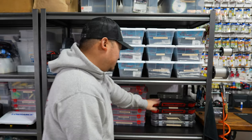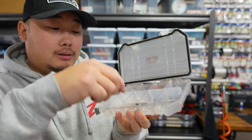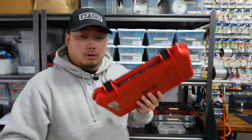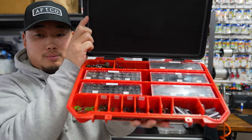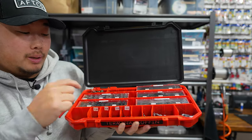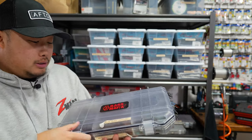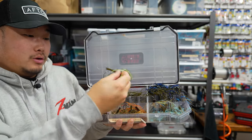Now tackle boxes. An 1800 size Bass Mafia box for Neko rigging and Senko type stuff — got my bands, Neko rig weights, and Z-Man version weights. Then my on-the-water terminal tackle box — the Bass Mafia terminal coffin. This is my favorite thing ever. I keep everything organized in here with labeled coffins — my hooks, weights, all my tungsten weights. Got a backup one just in case. Also a little jig box — I love throwing jigs for largemouth. A lot of cross-eyes jigs and some other stuff, plus white jigs for bed fishing.